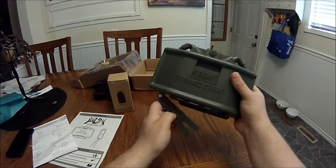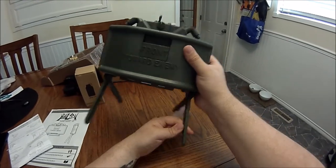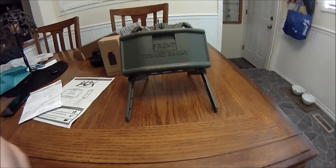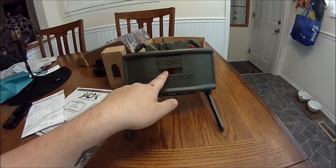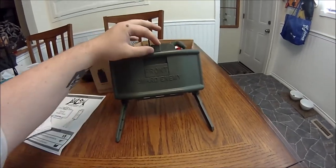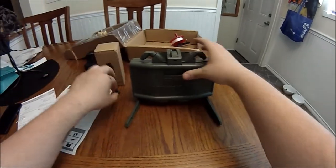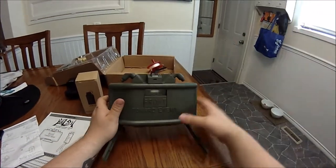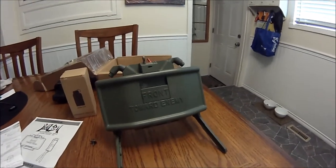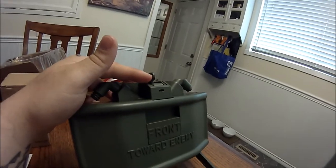The claymore does come with legs that are just screwed onto the bottom, but they do feel a little flimsy and I think they will loosen up over time. The claymore does have a handy little loading door in the front so you can get your BBs in there, and it comes with a safety key to keep it locked so it won't pop open by mistake.